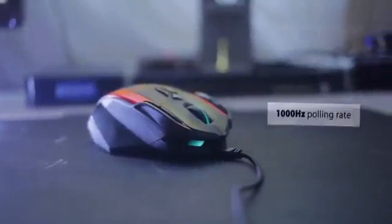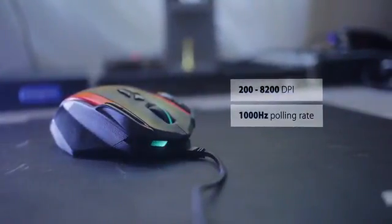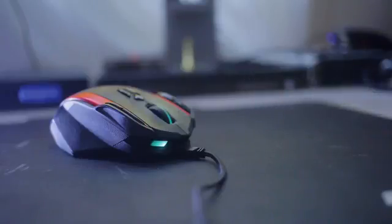The mouse features an 8200 DPI laser sensor. I'm not sure why gaming mice are going this far, as I personally never even go beyond 2000. What is important is the 1000 Hz refresh rate for minimal latency, and we also have onboard memory to save your profile.